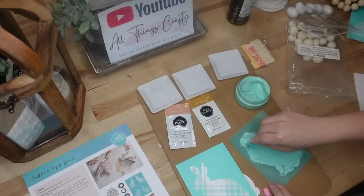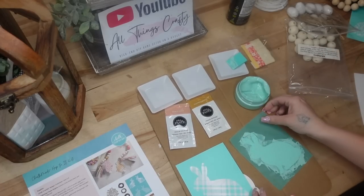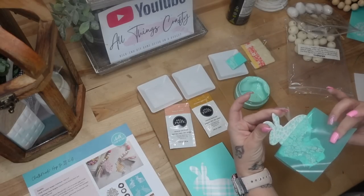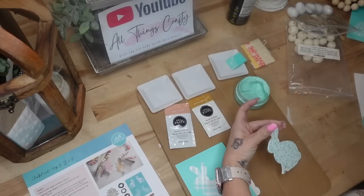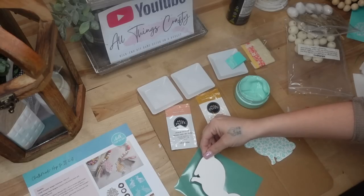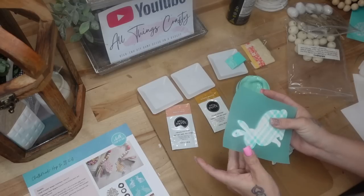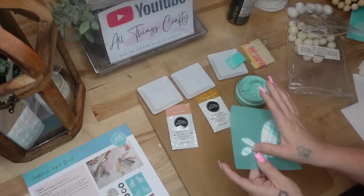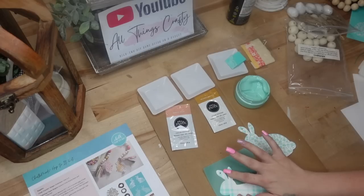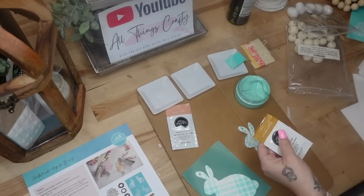I'm going to transfer on those flowers with my new Easter egg chalk paste — I believe this is called eggshell blue. Even though the new transfers are see-through, making them easier to line up, I find that the easiest way is to actually lay your transfer sticky side up and then lay down whatever shape you're working with on top of the sticky side. It's just so much easier to line up.